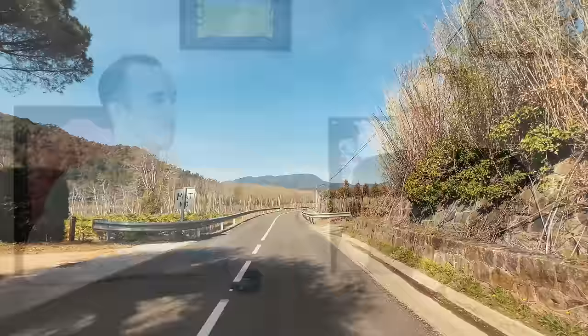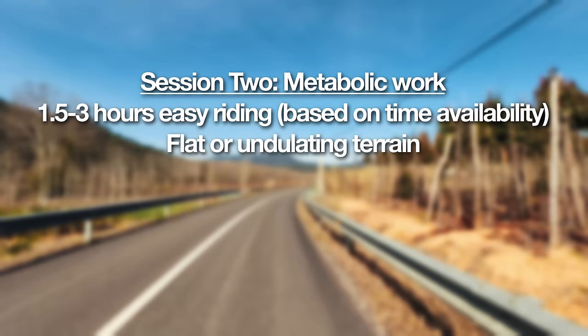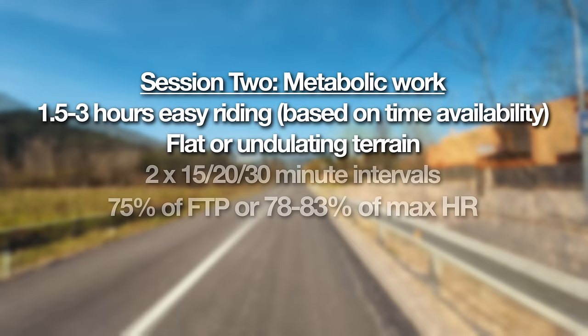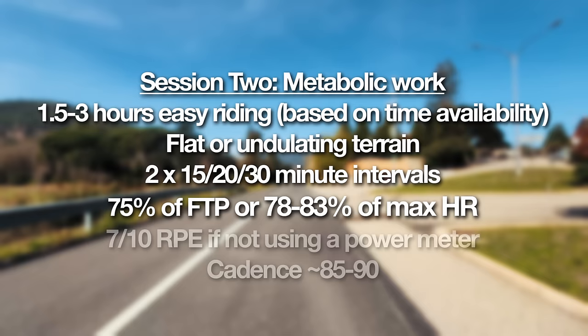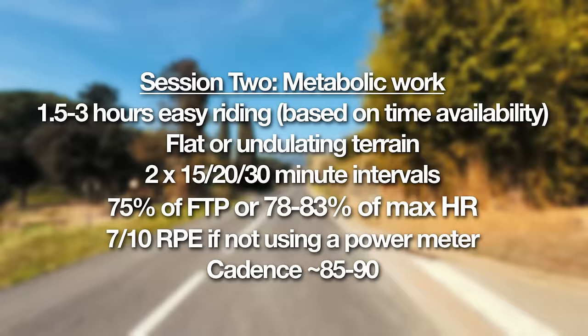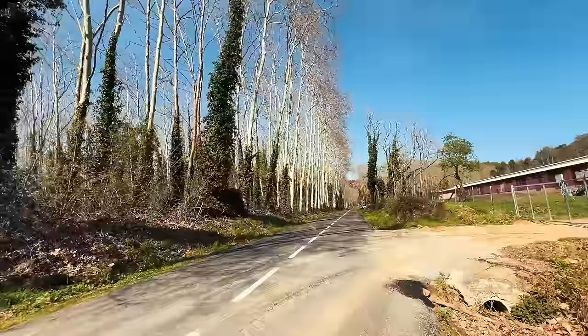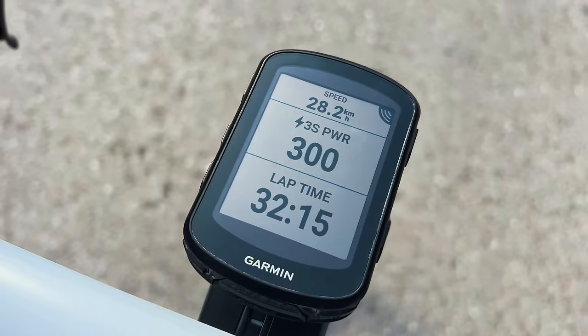Session number two is our metabolic work. We had mentioned around 80-85% of FTP in previous videos, but during your base block I'd lower that down to probably 70-75%. Same durations — 15, 20, 30 minutes, whatever. All you want to do with that is improve your metabolic flexibility and teach your body to use lactate as fuel. Go out for a ride, choose a couple of 20-minute blocks where you don't have too many steep climbs or steep descents, and hold a nice consistent power at 75% of FTP, with a break of maybe 15 to 20 minutes between efforts.